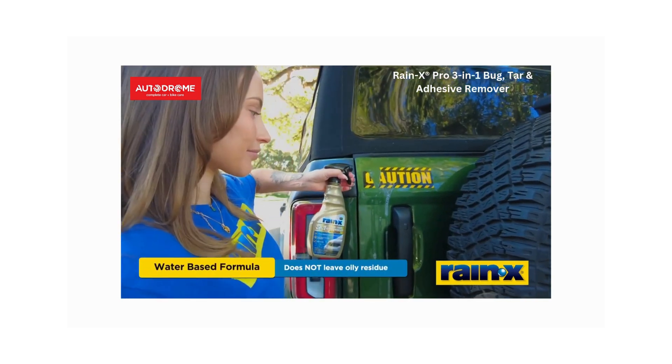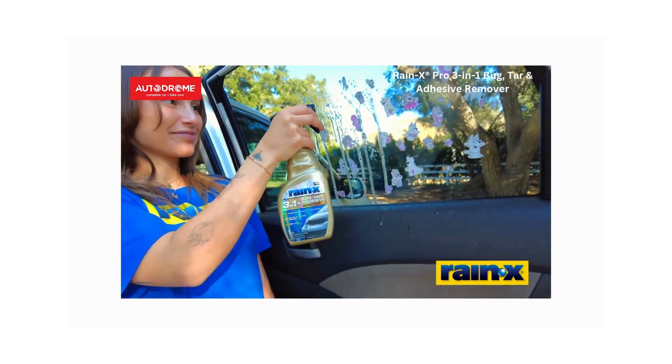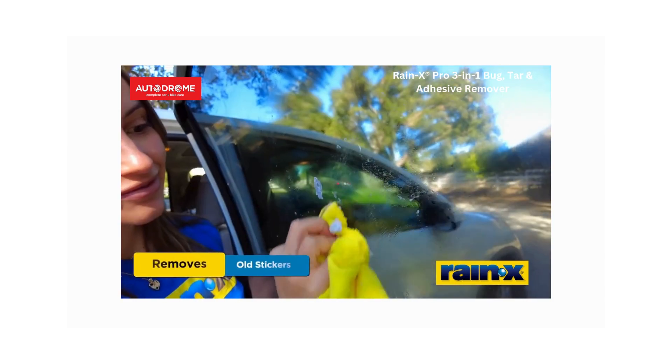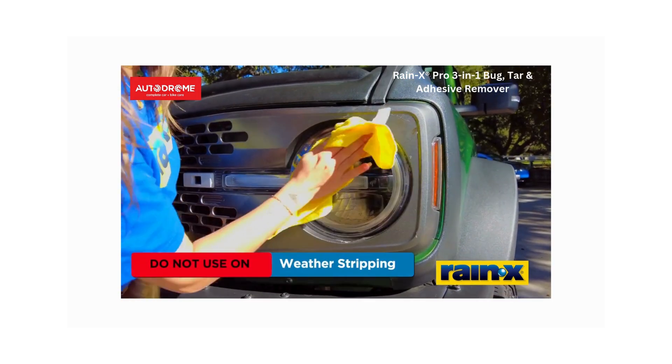Ever try to peel off an old sticker and got left with that annoying sticky residue? Well, Rain-X Pro is your solution — it'll take care of that mess in no time. So heads up: steer clear of using it on rubber or weatherstripping.